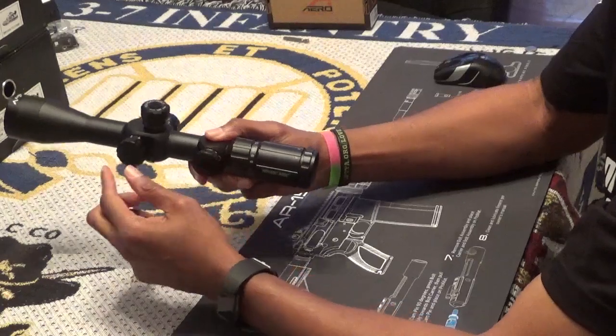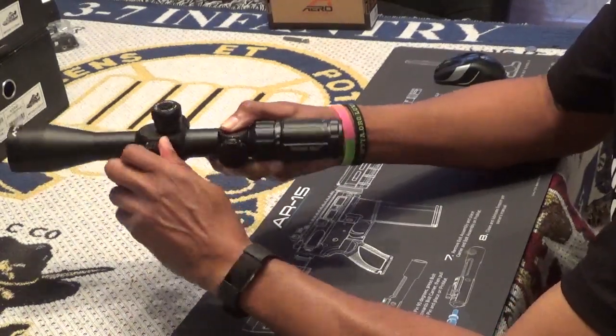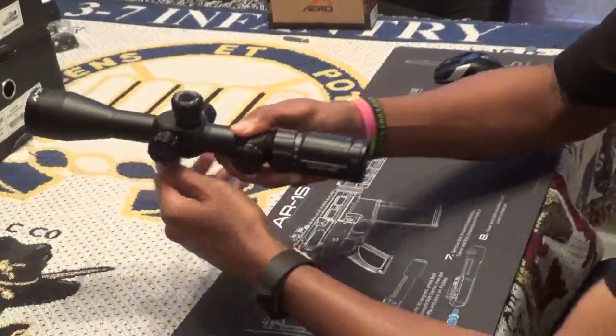Continuing on the left side of the scope going forward, you have the parallax and side focus knob. The side focus allows you to adjust for clarity from 10 yards to infinity.